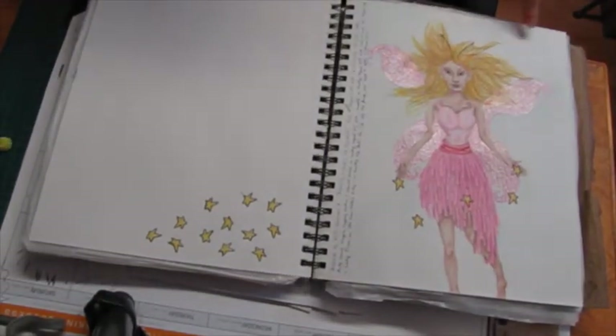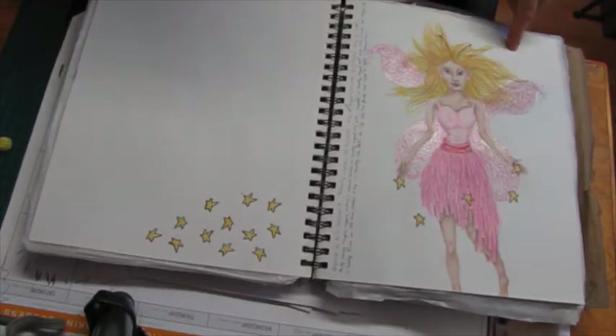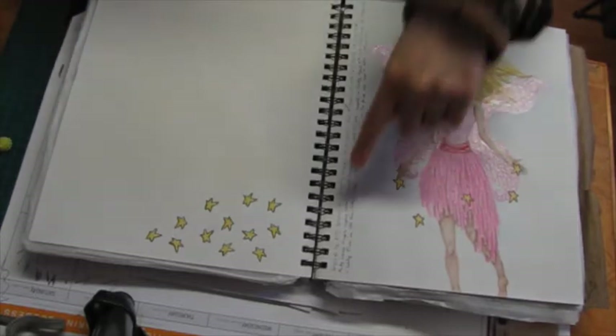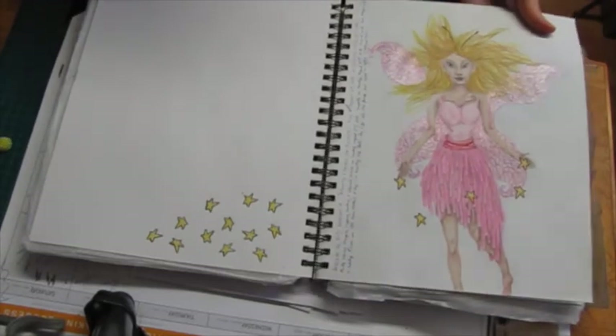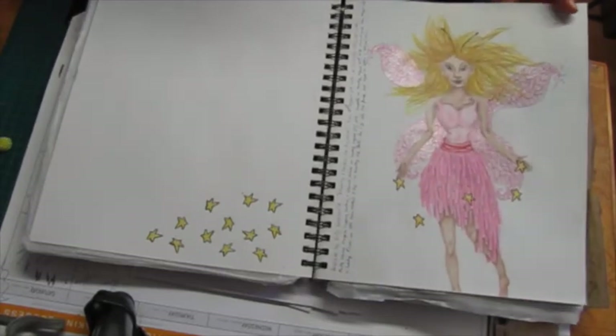This is inspired by something Kelly Donovan was doing — 'Drawing a Fairy for Beginners' I think is the name of her video, according to what I wrote here. So yeah, this is inspired by that.